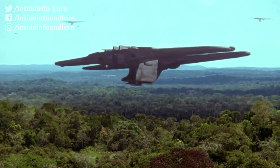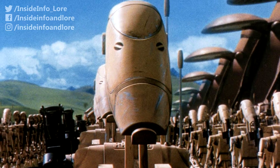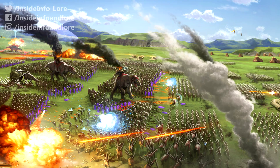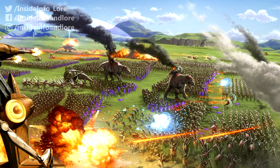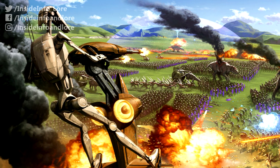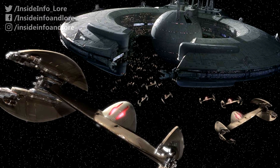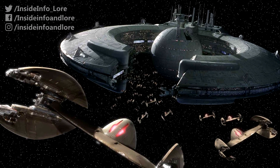Firstly, they were used to protect vulnerable droid forces as they unloaded from landing crafts and other invading transports. Secondly, pilots of STAPs surveyed terrain and gathered intelligence, either before or during skirmishes, so that the droid-control ship could better understand the enemy and coordinate battlefield manoeuvres.